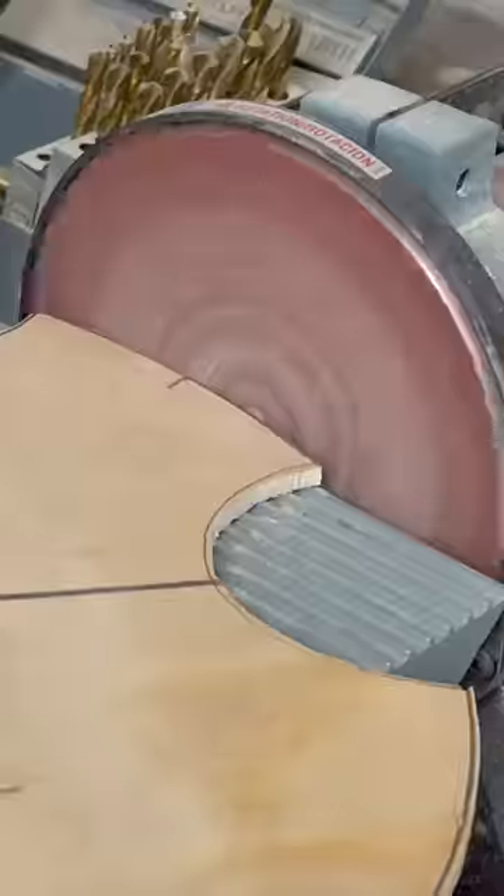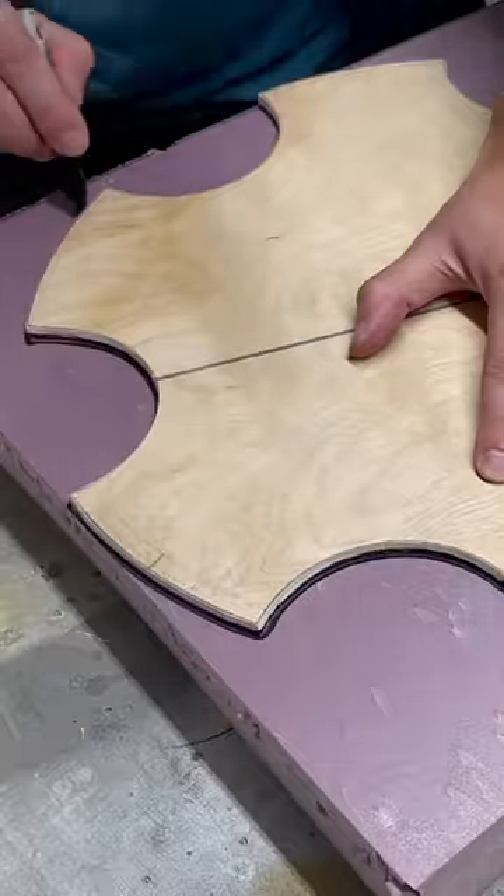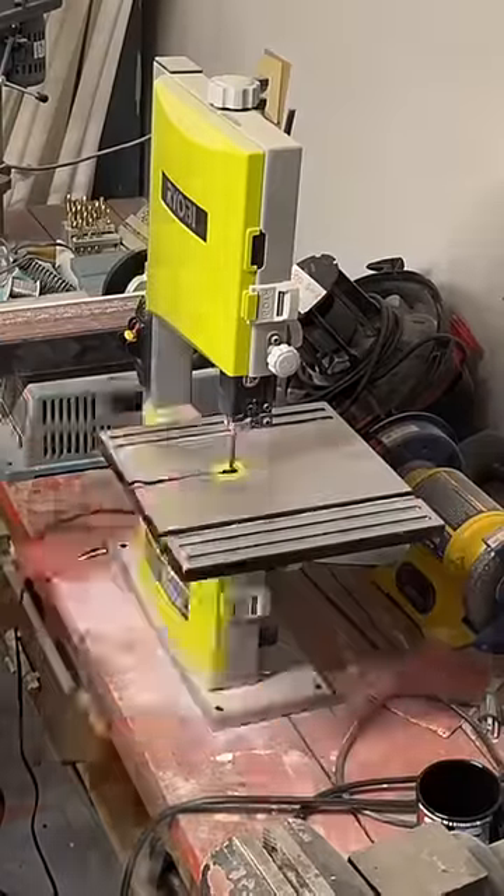Since we were already working with foam sheets, we realized we could cut out the Bomb Pop gear shape and stack them up as we go. We traced the pattern and then cut each individual two-inch thick piece. We've got three molds to make — we've done all the math — so we've got to start mixing some plaster.